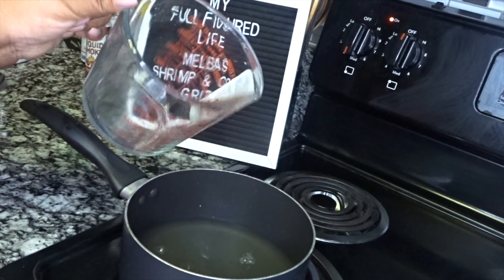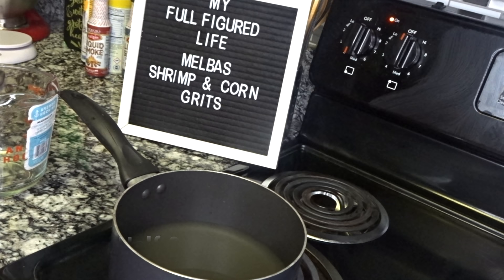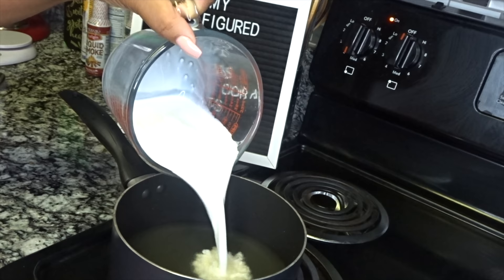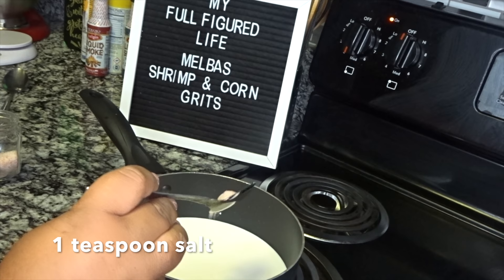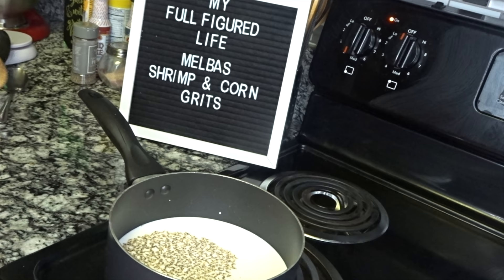I have my heat on medium — if you have an electric stove like me, medium is around five. Now we're going to add a cup of half and half. If you're making more, you can always double or triple this recipe. Next I'm going to add a teaspoon of salt and an eighth of a teaspoon of ground black pepper. Now we're going to go ahead and bring this up to a boil.